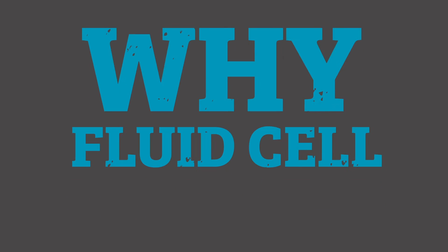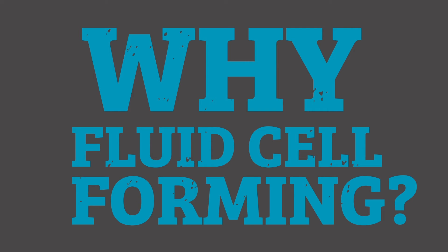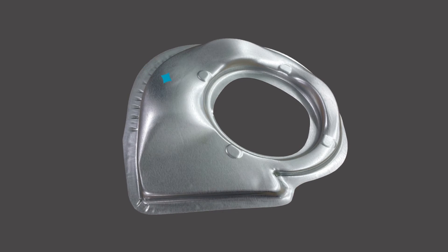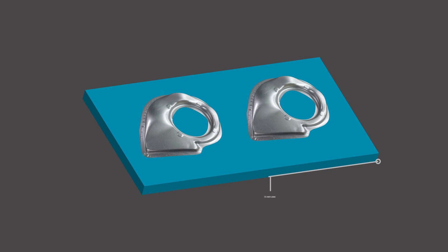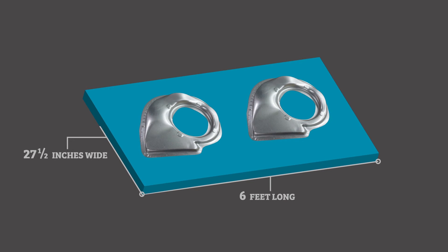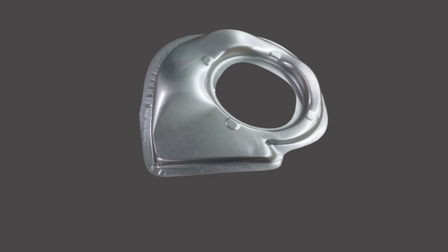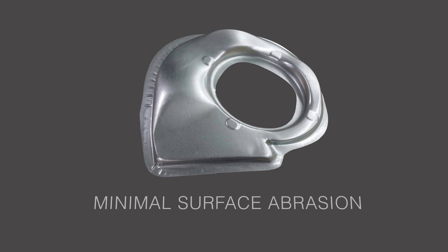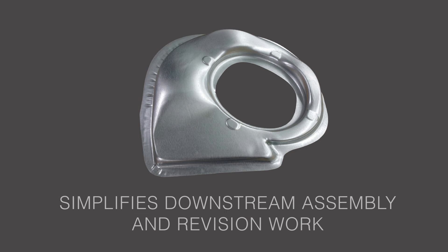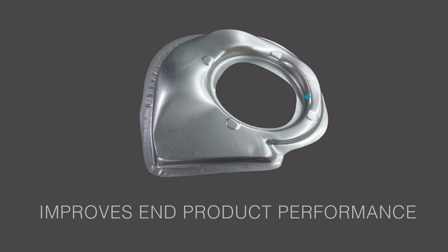Fluid cell forming is a great choice for making a broad variety of parts, including parts with challenging features. Long components? No problem. We can handle parts up to 6 feet long, 27.5 inches wide, and 6 inches deep. And because fluid cell forming produces parts that are thinner and lighter with minimal surface abrasions, it simplifies downstream assembly and revision work while improving end product performance.